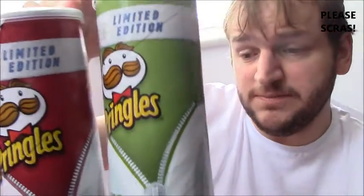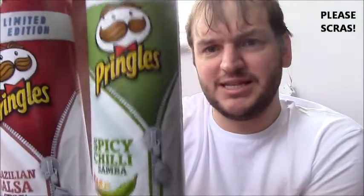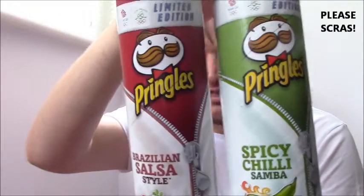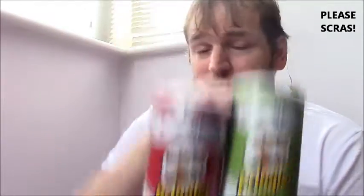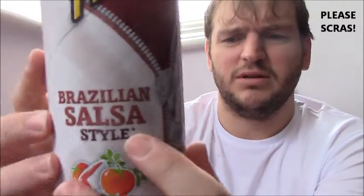They're limited edition and they're both 190 grams. This one is Spicy Chili Samba and this one is Brazilian Salsa Style — which is a bit of a thing here because a Brazilian is one of those hair arrangements, isn't it. It's got a star after this one and the star means made in Belgium. There's no star after this one so I don't know what's going on there, but let's give them a try.